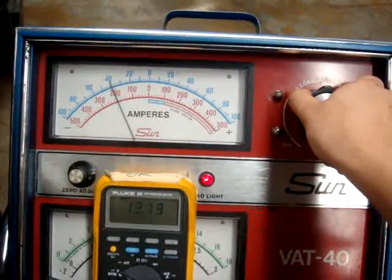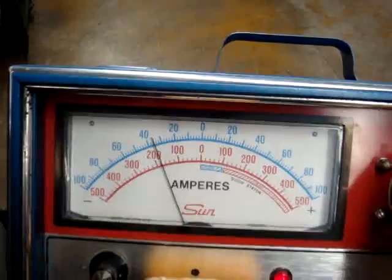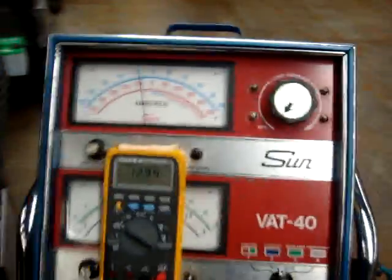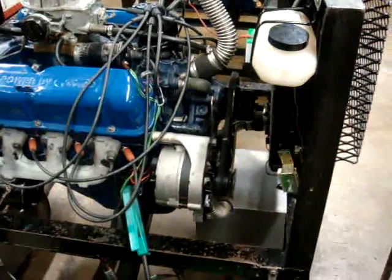Now we're going to load the battery until it's about 12 volts, and you can see it's about 40 amps. This alternator is a 45 amp max alternator, so that's sufficient.